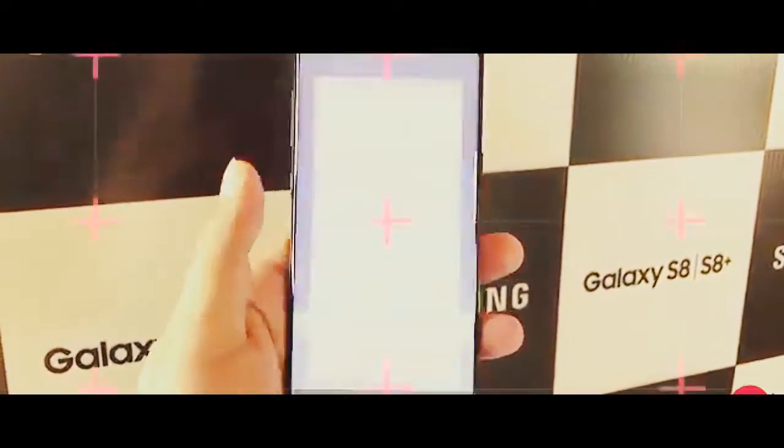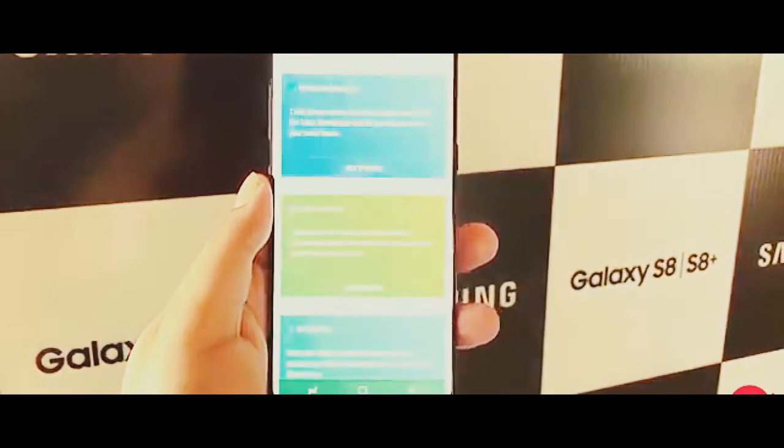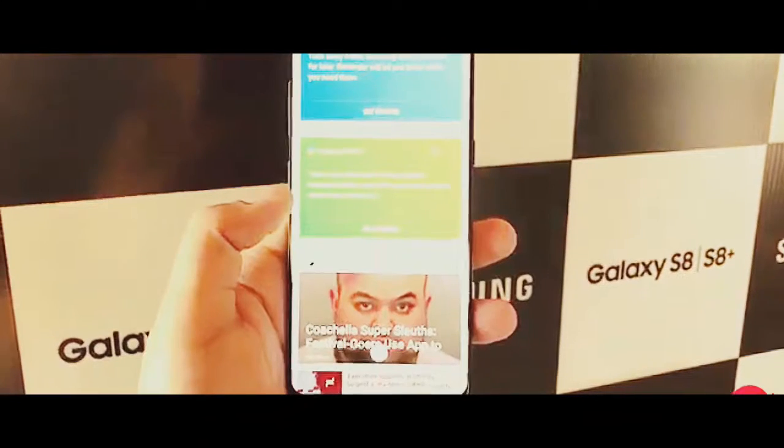So that is a quick first look at the S8 and S8 Plus — stay tuned for a full review coming up soon. Give us a thumbs up and subscribe, and follow us on Twitter, Facebook, and Instagram.